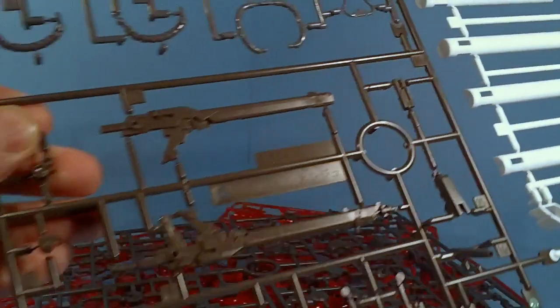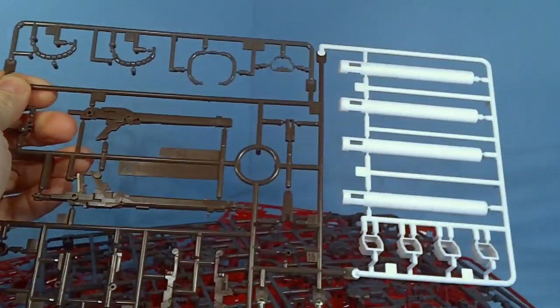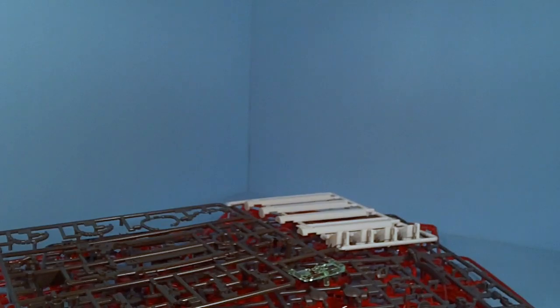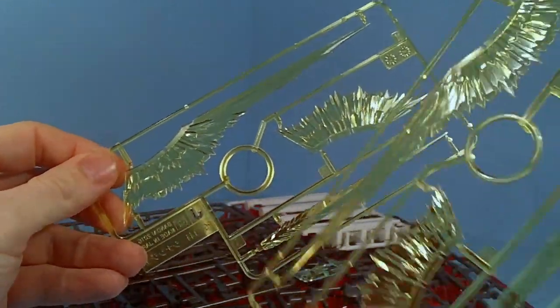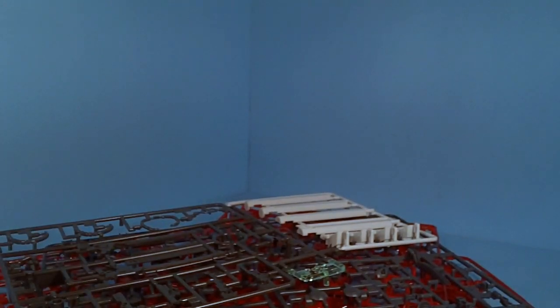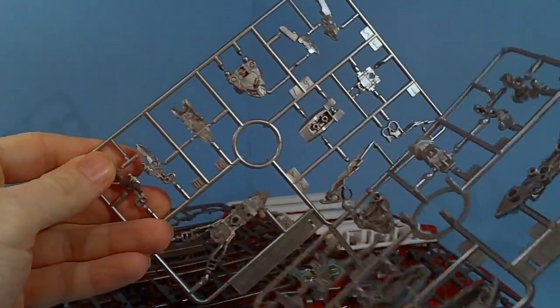The 8 plate's interesting — it's just the gun, the hosing, and the fuel tanks. And I'm really liking these effect parts. Got two plates of those, pretty nice looking. Another thing I wasn't expecting: some silver plastic. It's not chrome, but it's silver plastic.